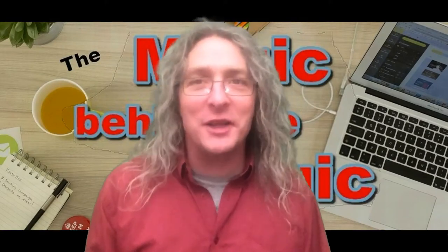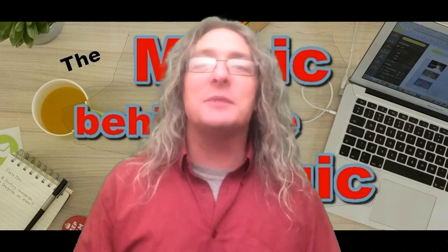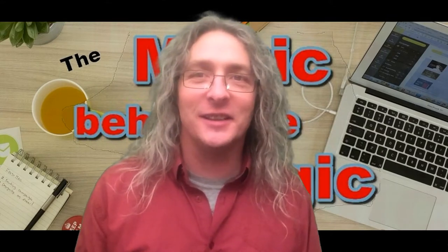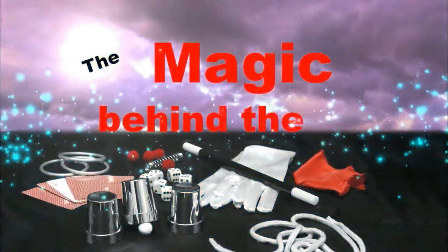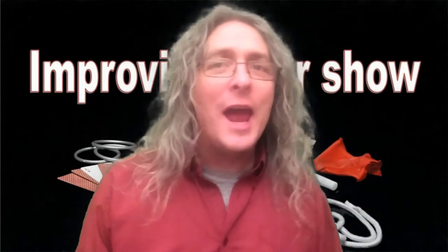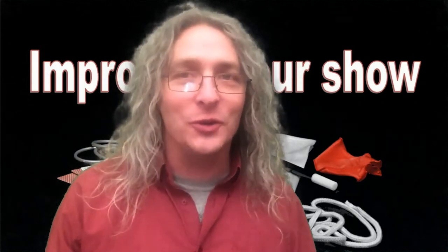Hi, I'm Steve Wickington, and welcome to Magic Behind the Magic. Creating the best show possible is probably the biggest quest for most entertainers — magicians, jugglers, balloon performers, anybody who creates their own show and then performs it wants to make sure it's the best it can be. But what is the best way to do this? I don't know if this is the best way, but it's the way that I do it.